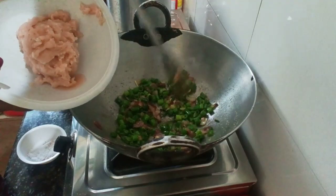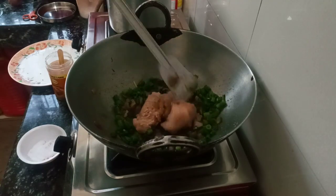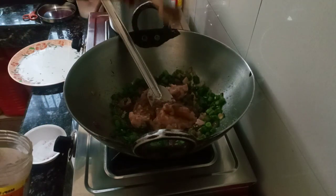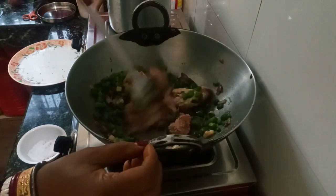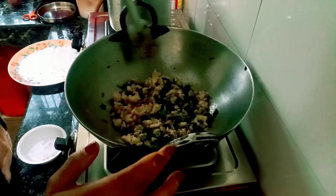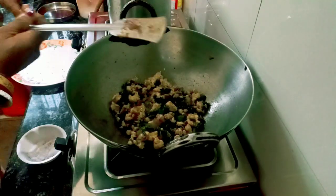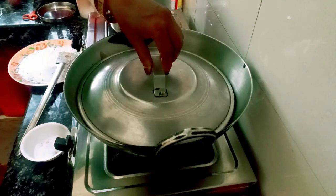After this, we have made the chicken with paste, and we will add it in. After adding the sauce, we will add a little bit more to it. Now we will let it sit for about 10 minutes.